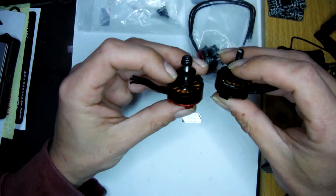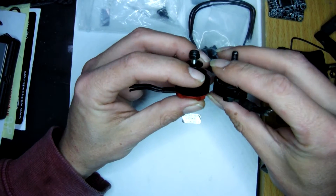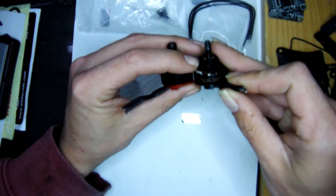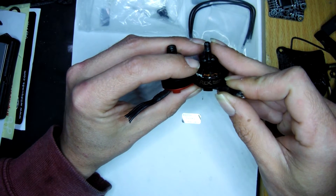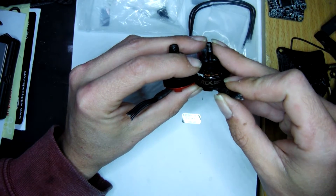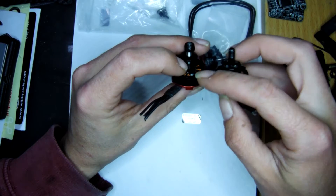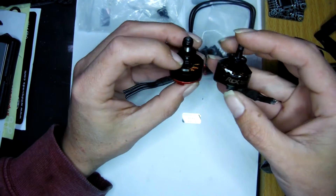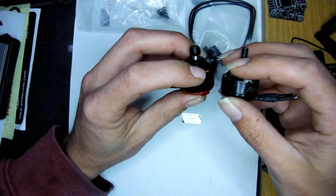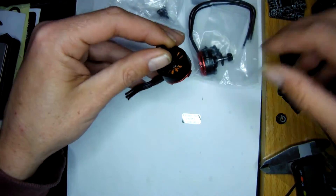Immediately off the bat, it's obvious that they've changed the bell design. The base has actually stayed the same — they've kept the same base — but they've lightened up the bell, I guess because the 7075 is heavier, so they had to do something to try and get the weight down.